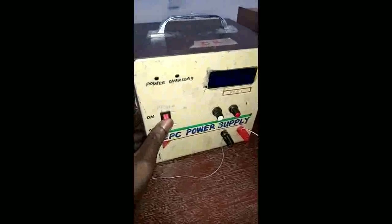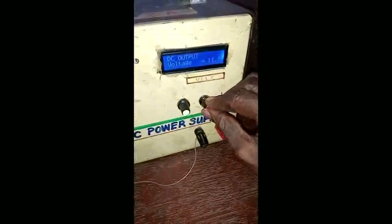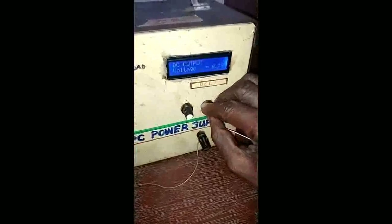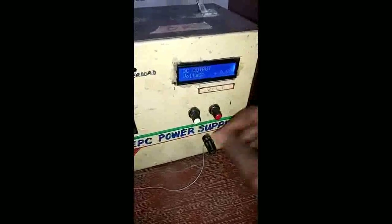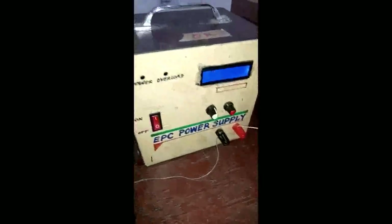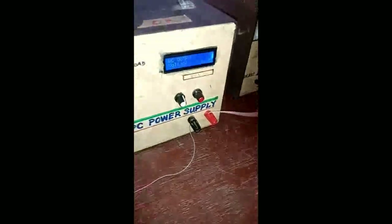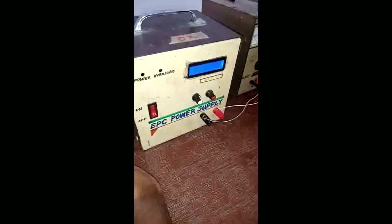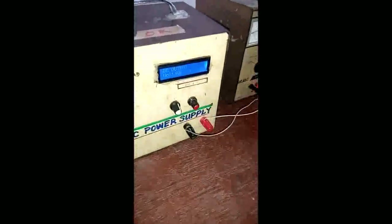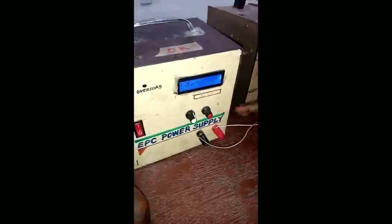You switch this one on and off from this button. When you switch it on, you vary the voltage from the coarse adjust here. This is the fine adjust control. You have the positive wire and the negative wire. Use the pink wire to represent your positive terminal and the other to represent the negative terminal. Any time you finish your connection in this laboratory, make sure you call the instructor to check your circuit before you power it, because we cannot afford any student damaging the equipment or components.